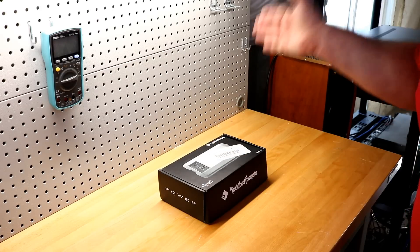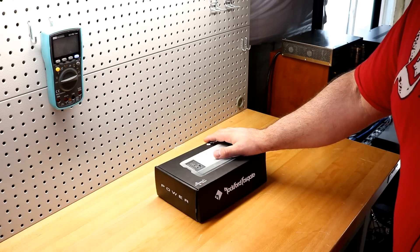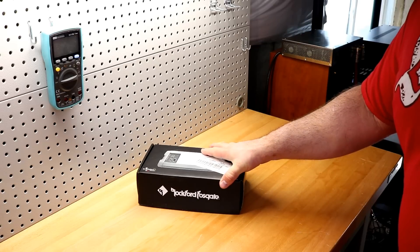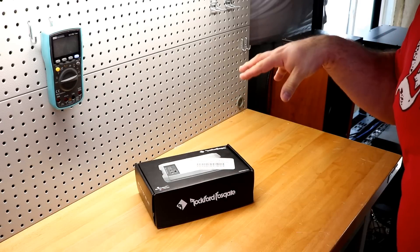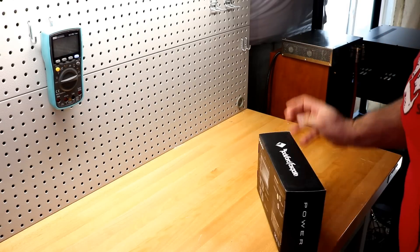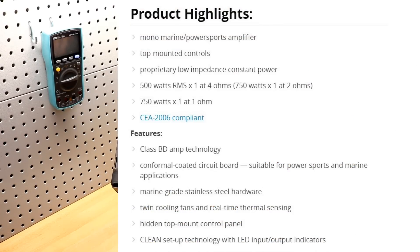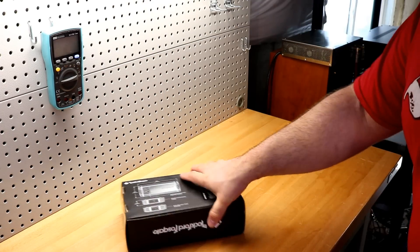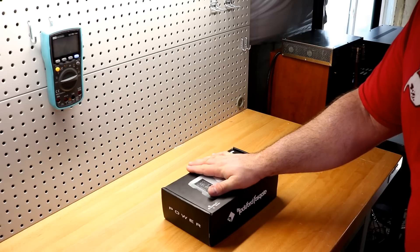I was actually able to negotiate a deal with a local retailer, ABT, who is pretty big and you can order from them nationwide. I got this down to $290, and that interested me because one of the things that's interesting about this amp is its ratings. It's rated at 500 watts by one at 4 ohms, 750 watts by one at 2 ohms, and 750 watts at 1 ohm. For people worried about impedance rise, these Power Series amps might be a good choice.